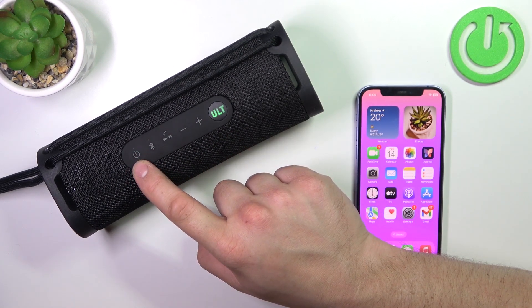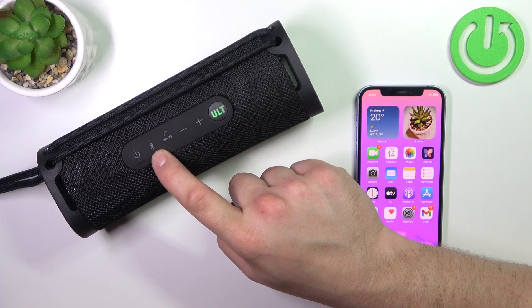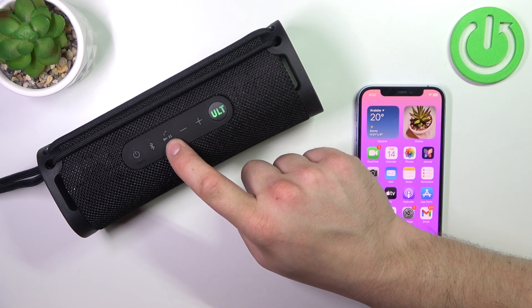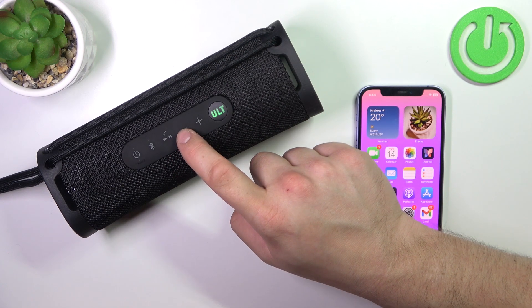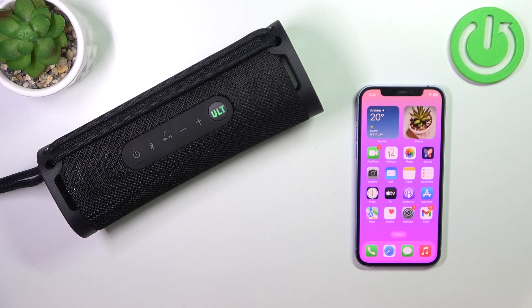Press the charge button once to turn the speaker on and off. Press and hold the Bluetooth button to enter pairing mode. Press the play, pause, call button to play and pause music and to answer and end calls. Thanks to these two buttons, you can change the volume, and the ultra button activates the ultra sound codec.